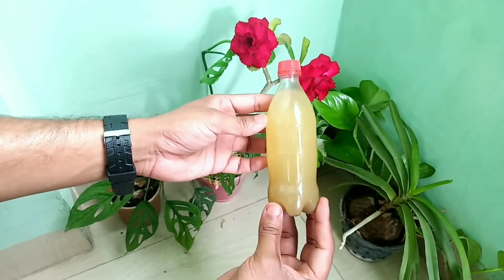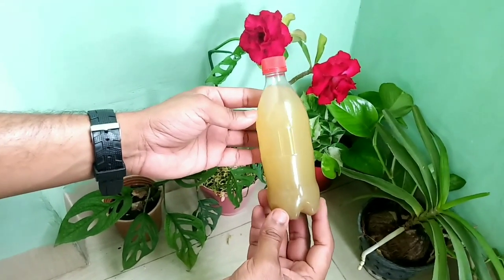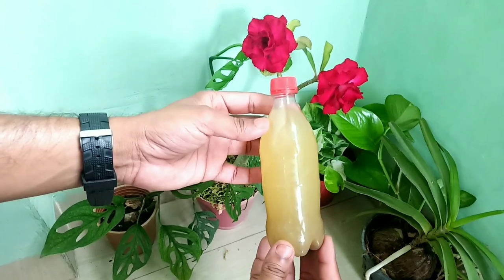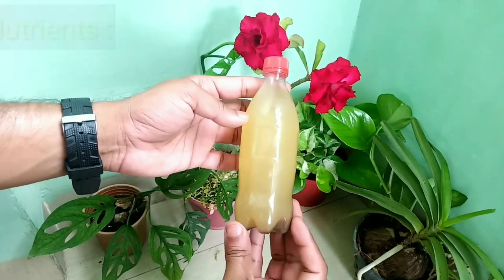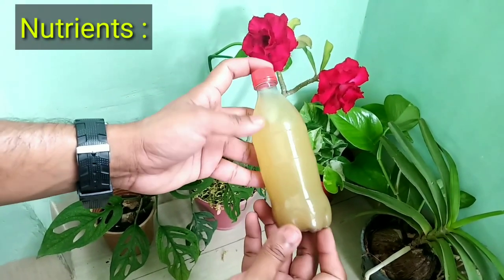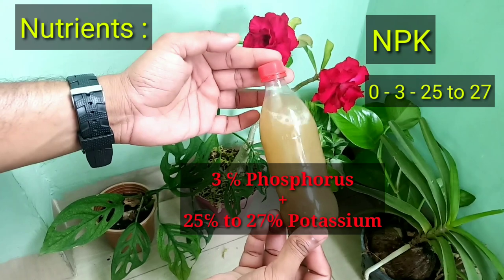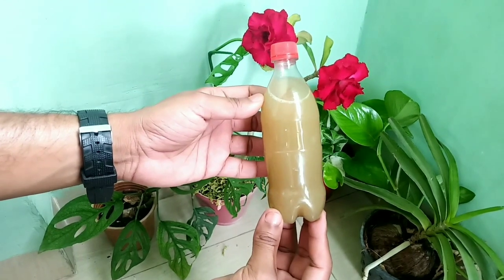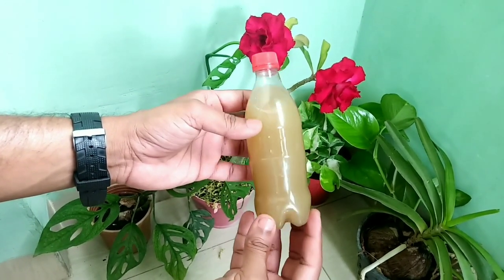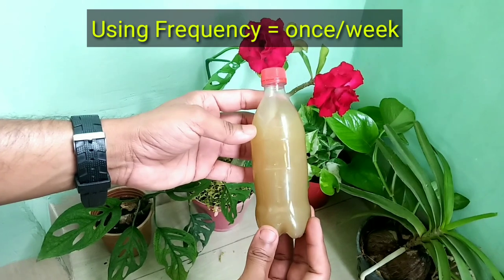This is the liquid fertilizer we are going to make today. It is a very effective fertilizer for making plants stronger by developing their roots, and also helps in the proper formation of fruits and flowers. When we check its nutrient value, we find it contains almost 3% phosphorus and 25 to 27% potassium, making it a high-potassium liquid fertilizer that can be used for all plants, including indoor and outdoor. We can use it once per week.